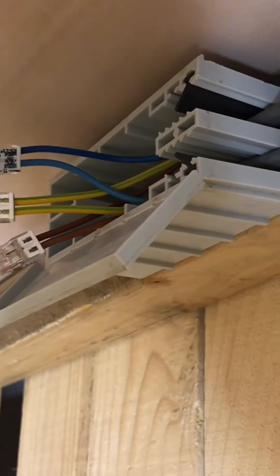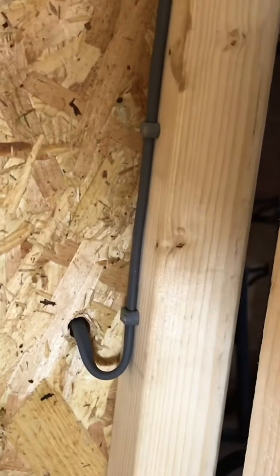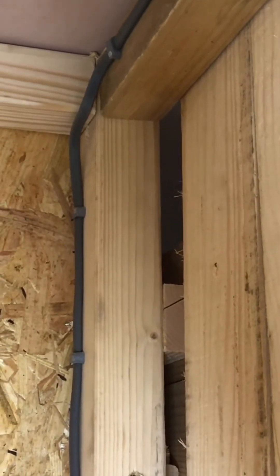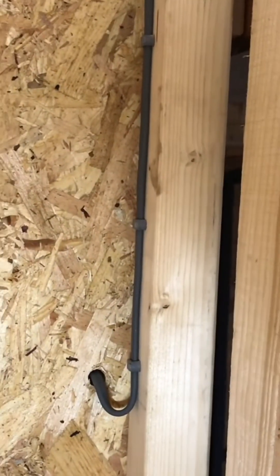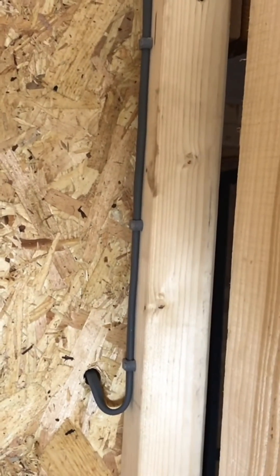You've obviously got your three — line, neutral, and earth (or CPC) — and I've connected those into a couple of Wago connectors. They'll obviously go into that box. I've clipped it all the way down, and if you look in the corner at the bottom, I've left a considerable loop. That's just to allow for movement — this is a timber frame building, and it's quite surprising sometimes how much movement there is. So I never have any of my bends or anything too tight.